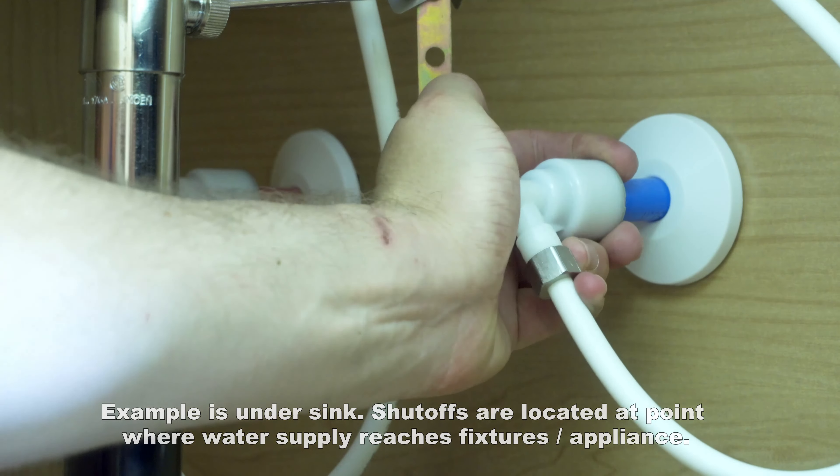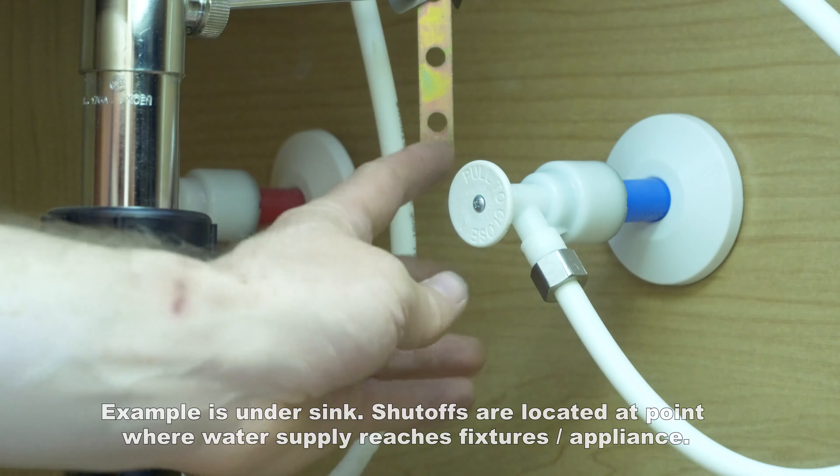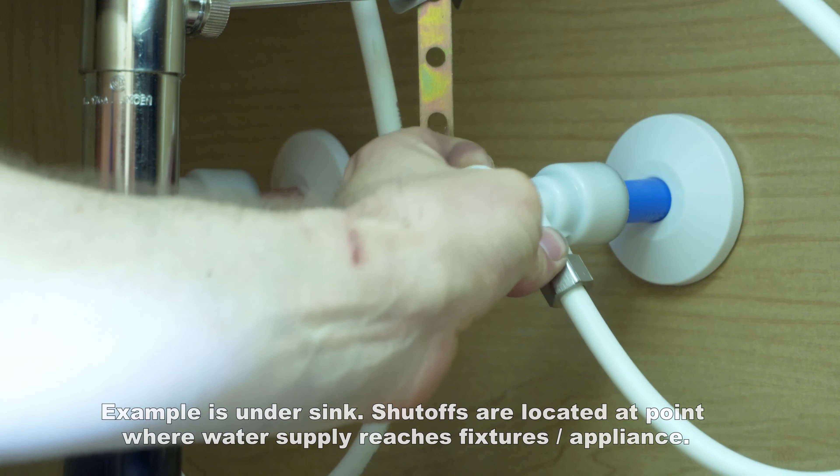Each fixture in your residence will have a shutoff of its own. This particular shutoff is a push-pull shutoff — push to turn it off, pull to turn it back on.